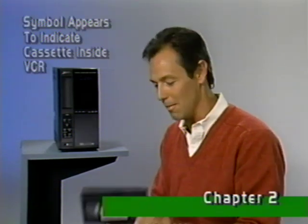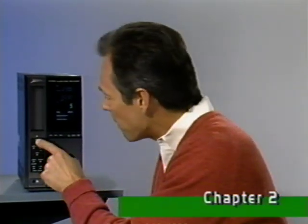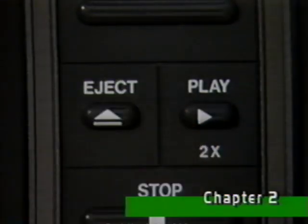Your new Zenith VCR has an automatic power-on system. Simply loading the cassette turns on the deck. To remove a cassette, even with the power off, simply press the eject button, and just like that, out comes the cassette.